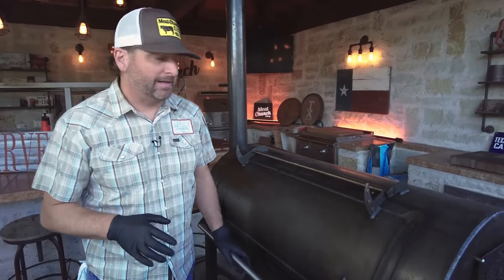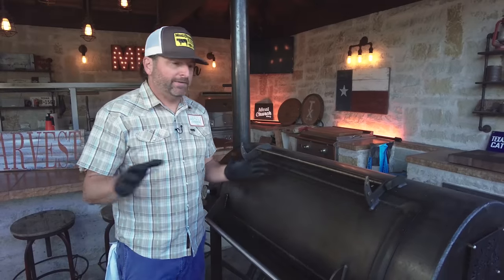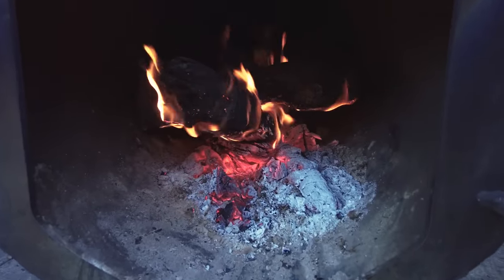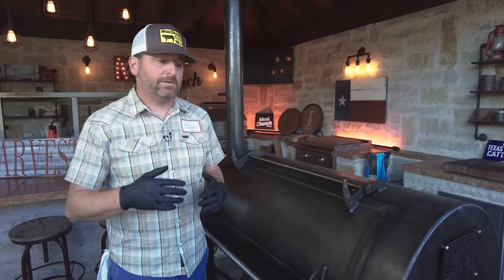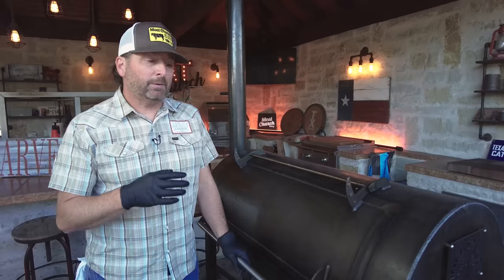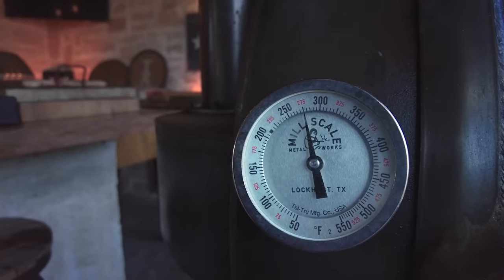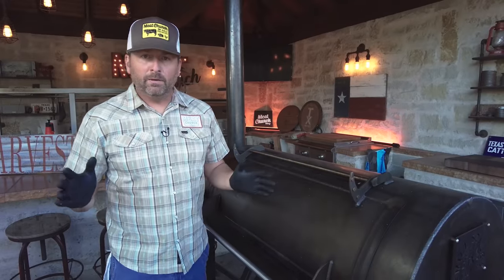I'm cooking on my Mill Scale 94-gallon offset today. You could cook this on any type of cooker, but for offset guys, I start with a bed of lump charcoal and I'm running hickory today. I'm normally a post oak guy, but oak is a heavy smoke, mesquite is also heavy, so for poultry I dial it down a little. You could even go lighter with pecan or a fruit wood. We're running 275 degrees — if your pit runs a little hot or a little low, no big deal.